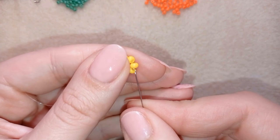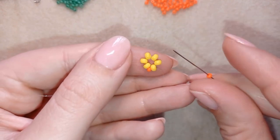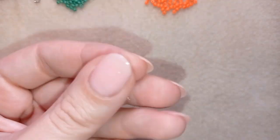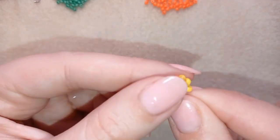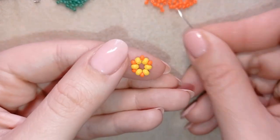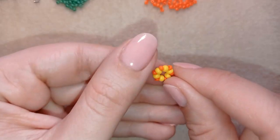Take an orange 11/0 bead and go through this yellow 8/0 bead, then take one more, and continue this until the end of this round of beads.